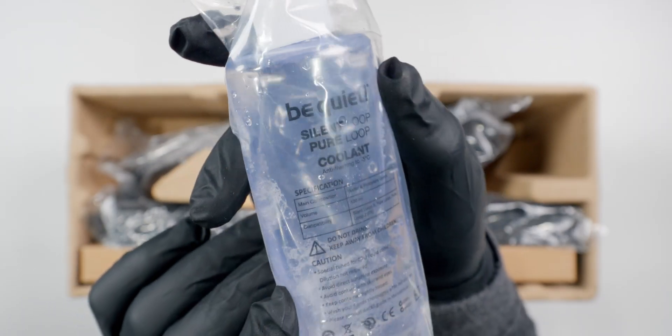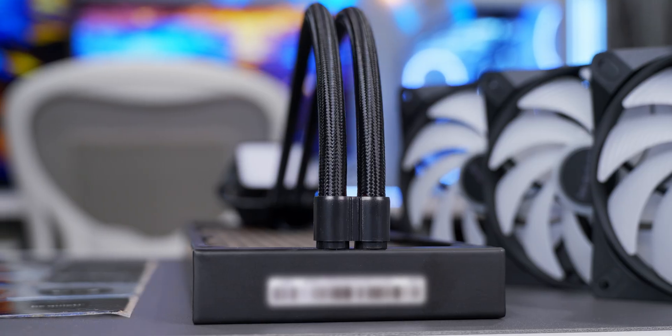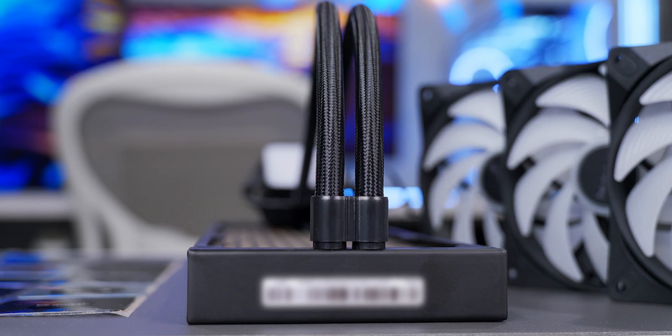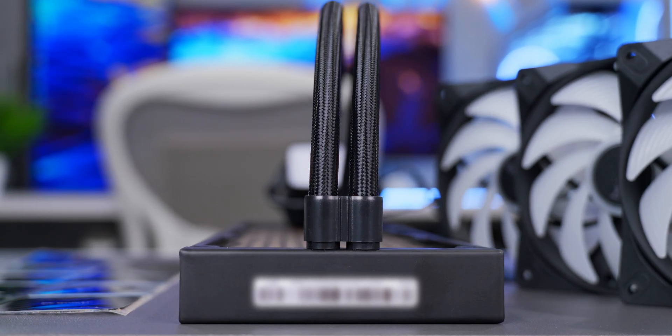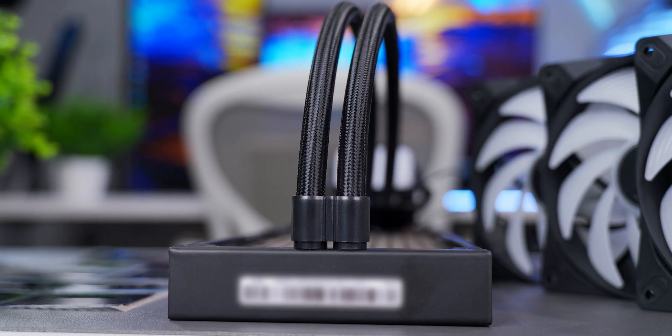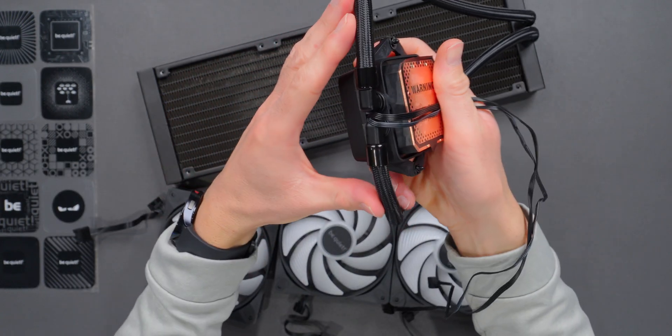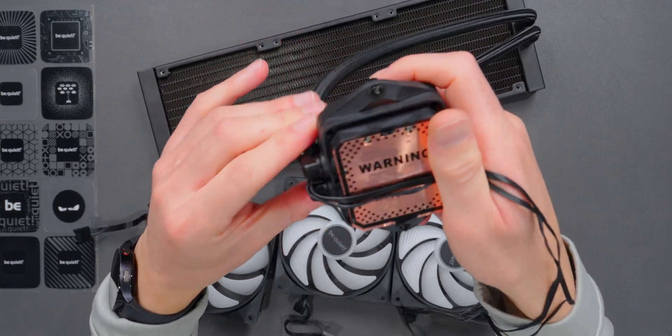They didn't include their usual bottle of extra coolant that comes with their other AIOs, so you're going to have to find your own coolant if you're planning to do a refill or top-up. Tubing at the radiator is reinforced and feels sturdy — no concerns there. I like how they kept the tubes close together; it keeps everything tight and just looks a little cleaner in the build. Tube connections at the water block are sturdy too, with your typical rotating movement, and again, tightly spaced.